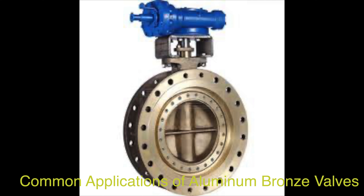In summary, aluminum bronze valves are versatile components used across various industries such as oil and gas, marine, chemical processing, power generation, water treatment, HVAC systems, and food processing, due to their corrosion resistance, strength, durability, and reliability in demanding environments.